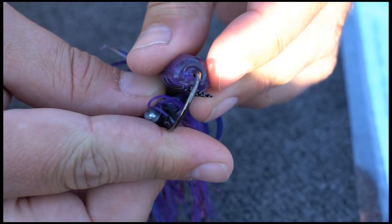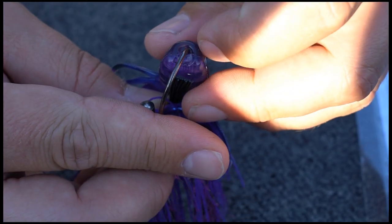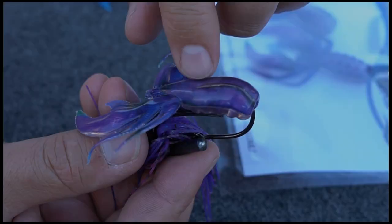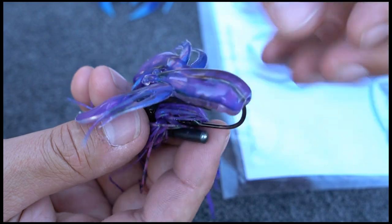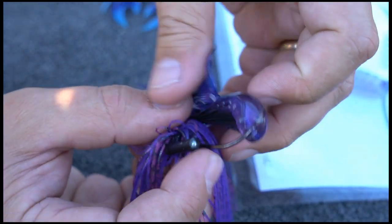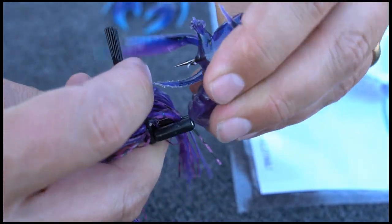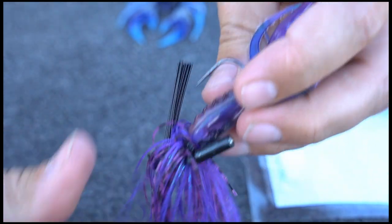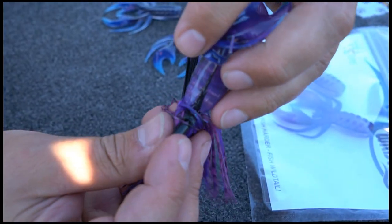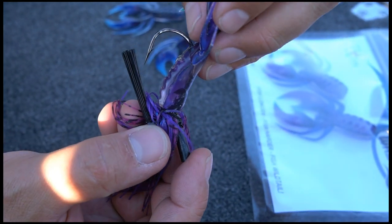You want that hook to enter the bait in the center on the wide side. You can see the hook coming through the center line of that bait. Push it through the hypercore, right up to the head of the jig. Notice how that's centered, held on tight — that lure won't come off the hook.